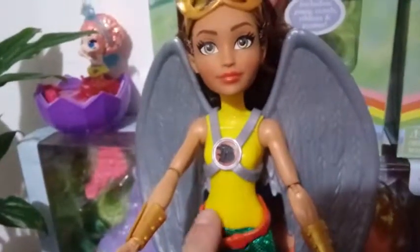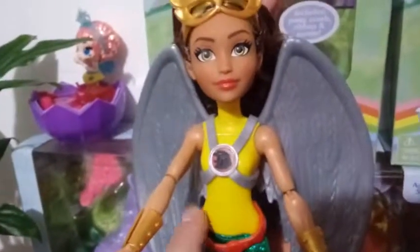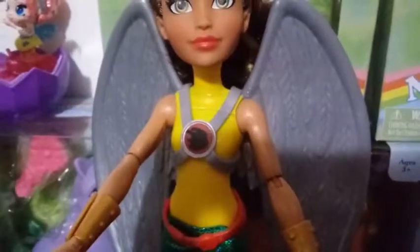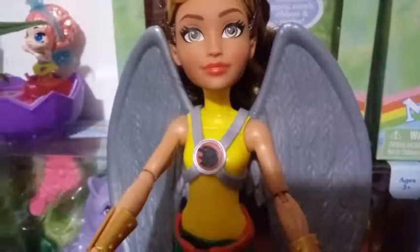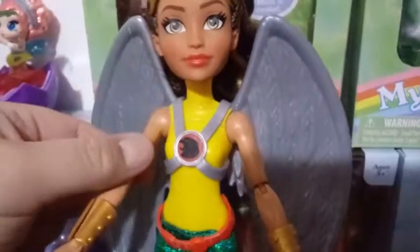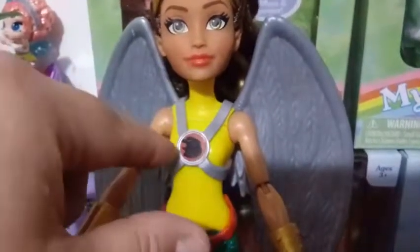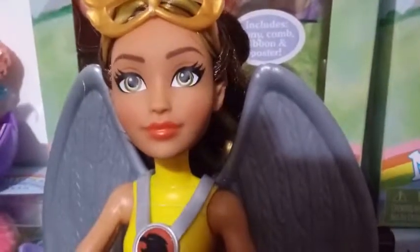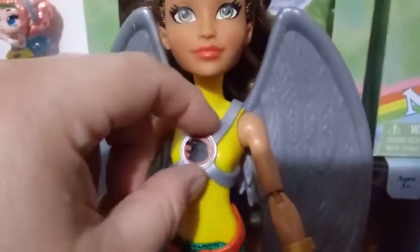Her torso is molded yellow with absolutely no detail — it goes all the way up to her neck. I want to believe it's like a sleeveless turtleneck, but that doesn't make sense. I just don't understand why they couldn't have at least tried to match the paint on the neck with her arms, or have this be the base color and painted her chest. It just doesn't look right — she looks kind of robotic in the middle of her neck. It bothers me, but I'm going to get over it.